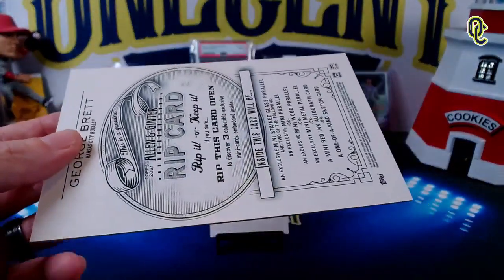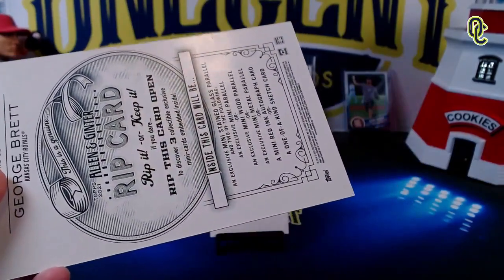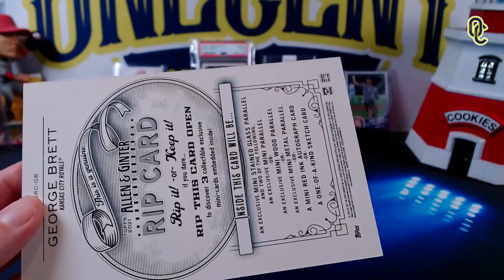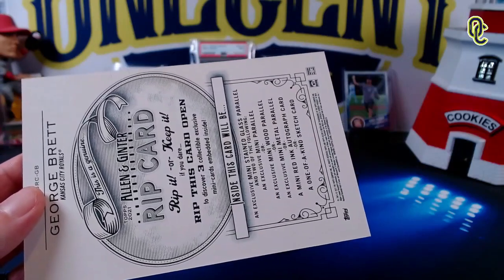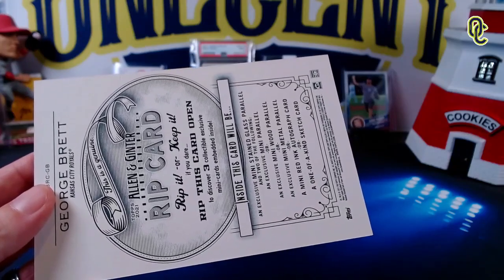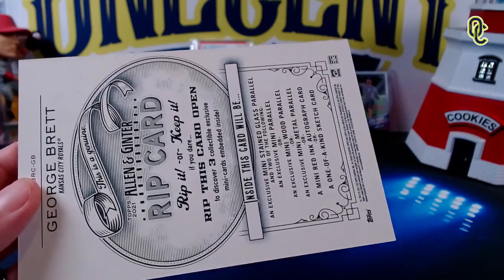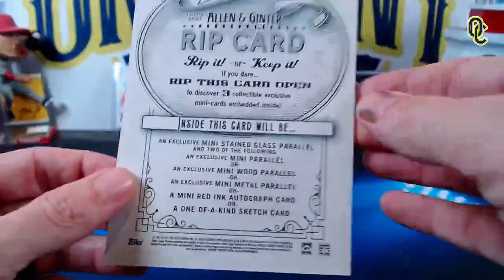Penny, do you think we should rip it? I think we should, because there could be really good cards in there. If we don't rip it, we could be missing out on a Mike Trout. What about you, Beck? The cards inside are always better than the actual card according to dad, and we've never not ripped one of these, so here we go.